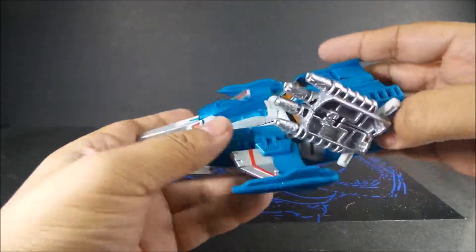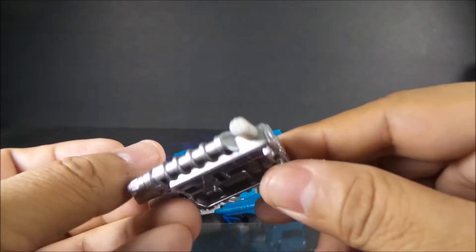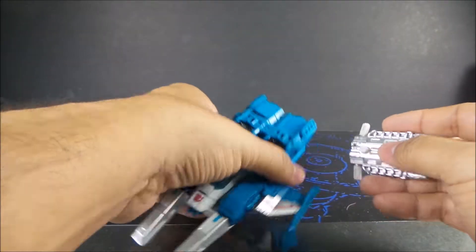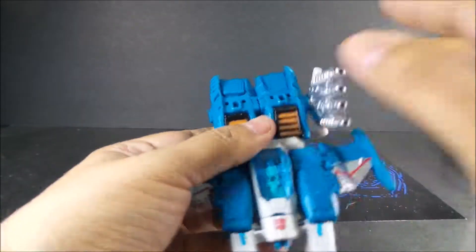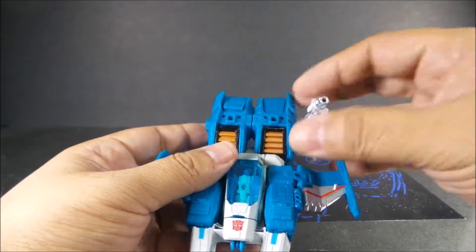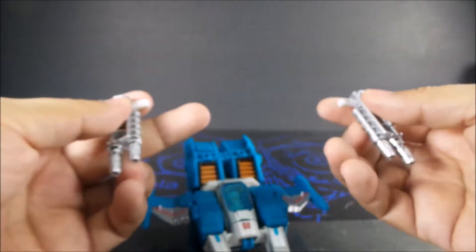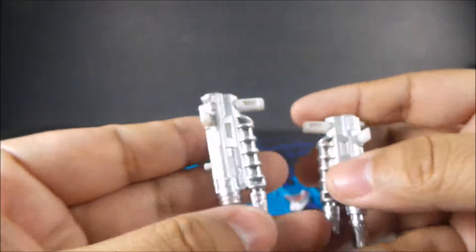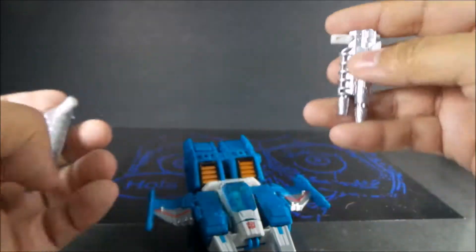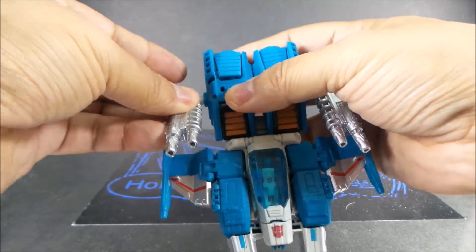Looks good. Here are his weapons — they actually painted these silver, which is really nice. When they combine, they create a post that you can use as a handheld weapon. Separated, they look like this. Really nice, very cool.